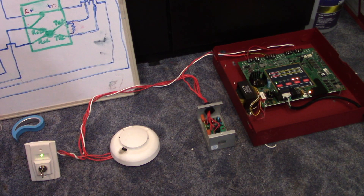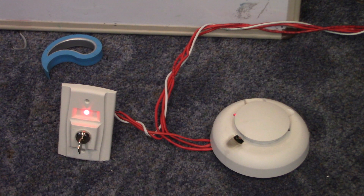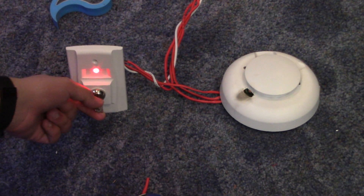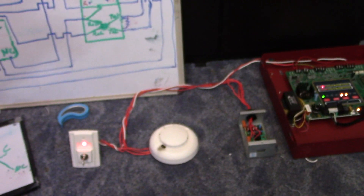Now let's demonstrate the smoke detector — we'll use some canned smoke. There it goes: red LED, panel is activated. Just acknowledge the panel. Now let's reset the detector by turning the key into the reset position. The red LED is on inside the relay and the smoke detector is off. If I release this, the smoke detector now has power and it will reset — it's probably going to reactivate just because it still has smoke in it, but that's basically the demonstration.